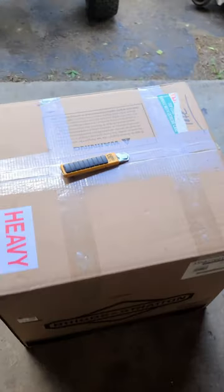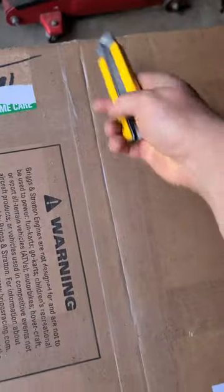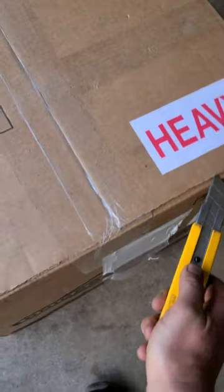Hey guys, welcome back. Just doing an unboxing here of a Briggs engine, just got it in for a lawn tractor here in the shop.